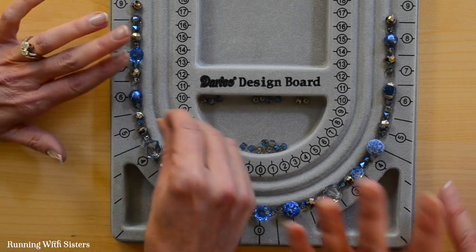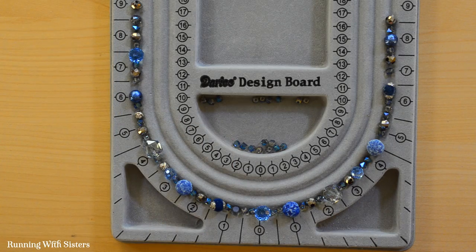So this design board lets you lay out your design, which is why it's called the design board. We think it's really helpful, and this looks good — we're ready to string.